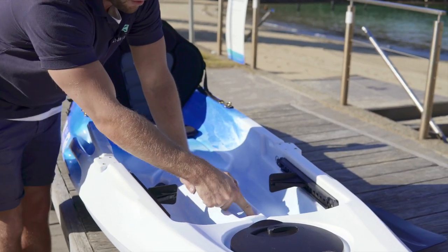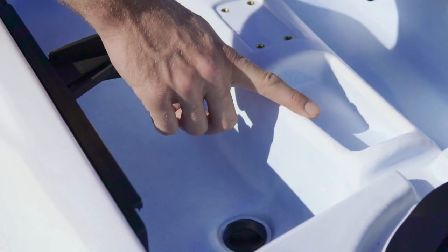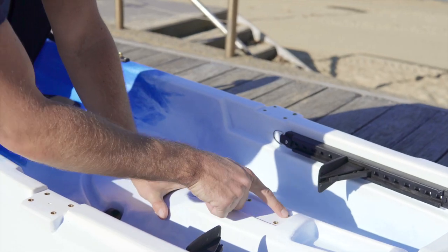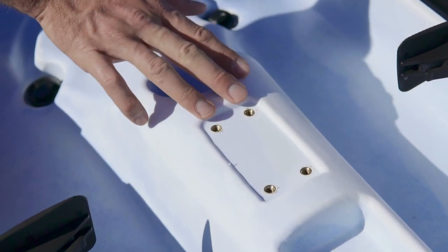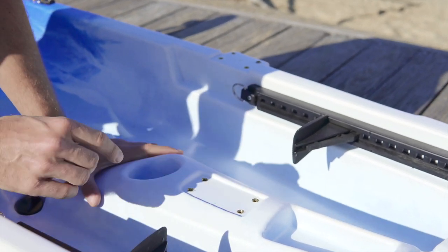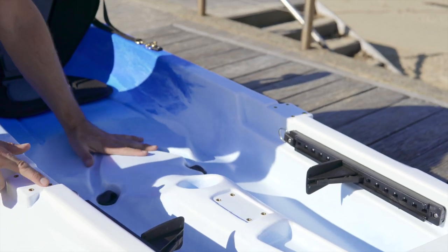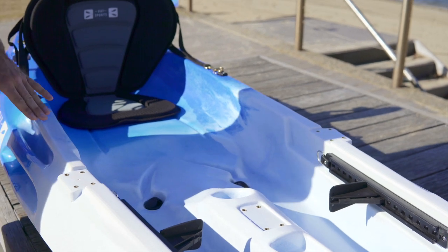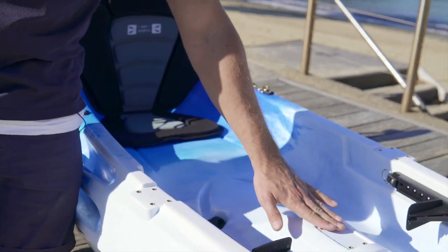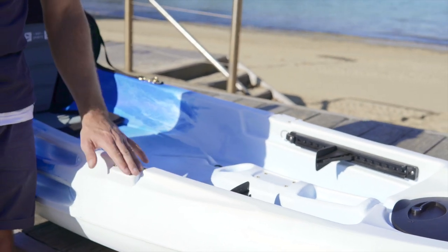In the front here you've got a little storage area where you can put a small anchor or a water bottle — there's an actual water bottle holder here. The middle part has four brass screw inserts for installing a fishing rod holder, which you can buy from Bay Sports and install right there, or on the left and right hand side as well. These are not exclusively for fishing rod holders — they're a universal mount, so you can also install a phone holder or GPS holder.